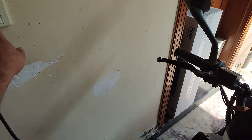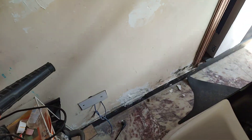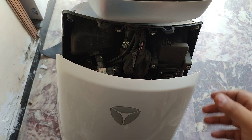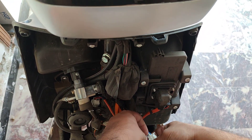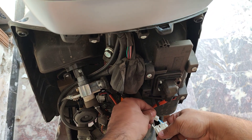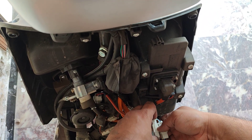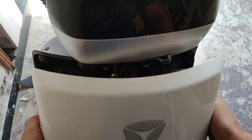There you go guys, that's all it needed. You don't have to wash it with water — make sure you don't do that. Also, just to let you know, if you unplug the wire it's still going to open up but the headlight is not going to turn on — neither the logo one nor the other one.